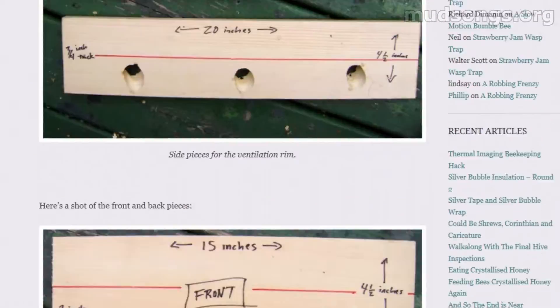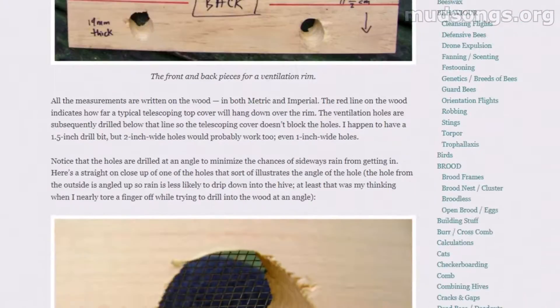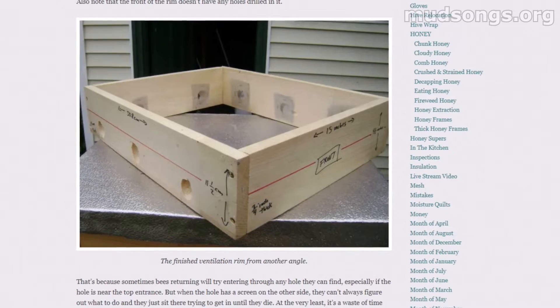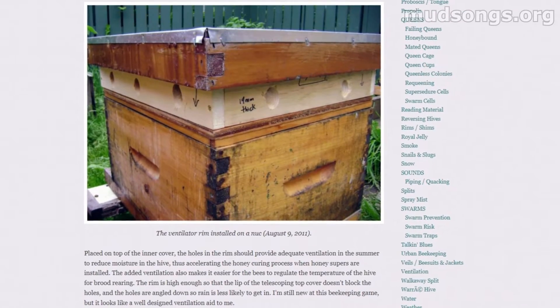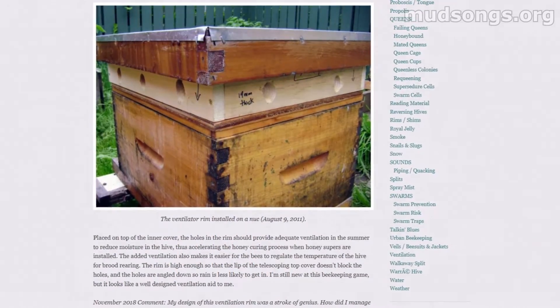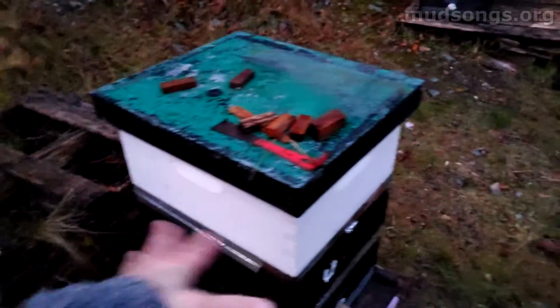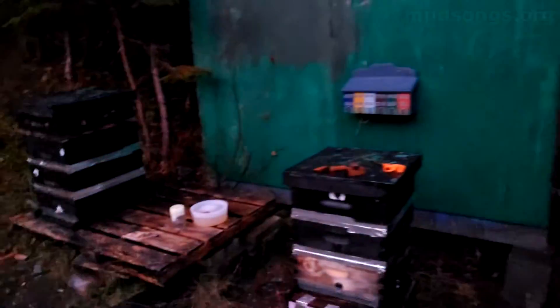I think you can get away with just a ventilation rim in certain locations, maybe not here in Flat Rock where it's really cold, damp, and my hives don't get a lot of direct sunlight — but in other conditions I think you could pull it off. Anyway, that's what I've done today: put mesh down and added pillows over the inner covers of hives where bees are clustering up top. I'll also put some silver wrap on the smaller two-medium hives to see what happens.